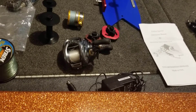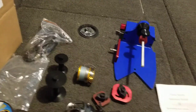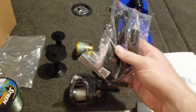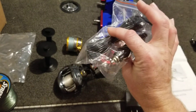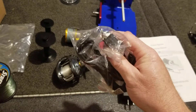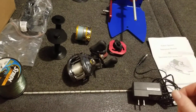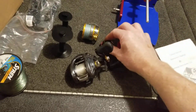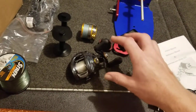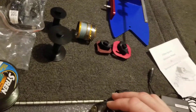This comes with your spooling station and your regular wall plug-in. It also has a 12-volt plug-in, so if you're mobile — at the lake or fishing from your boat — it has a cigarette lighter style plug-in. You could also use it in your vehicle, so you can use it wherever you are, not just at home. These are your spinning reel spool attachments — I'll go over how to use those in just a minute.